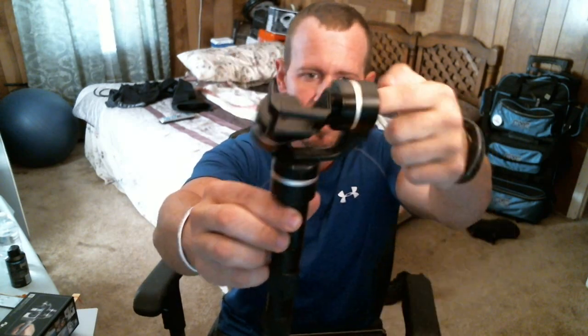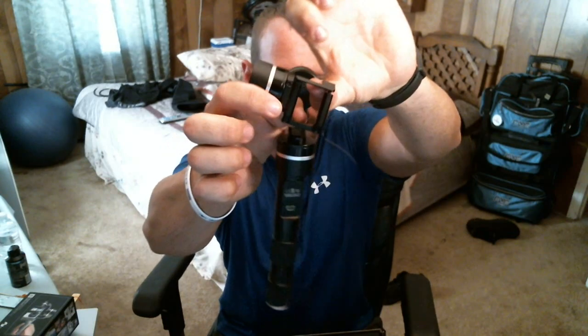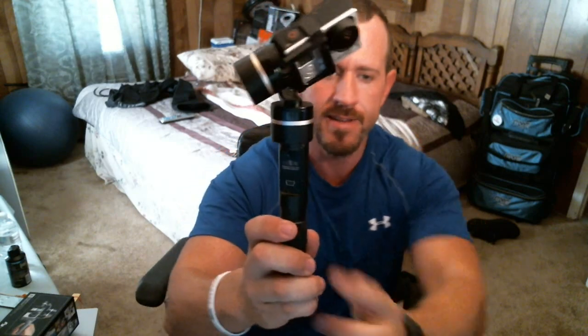Moving on to the gimbal - the main part. It's kind of free-spinning. I'm gonna go ahead and put my GoPro in it. It's got a quick release - there we go - and we'll slide the GoPro right into this quick release. This is supposed to take out all the bounce, the shake, and any of that - so you don't have that walking bounce. If you're walking, those steps look smooth, like you're just floating.